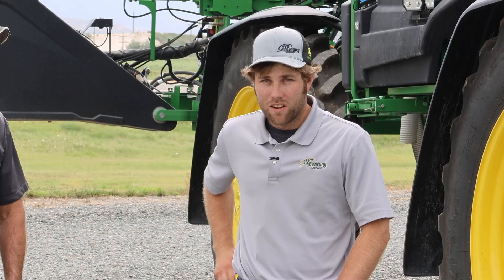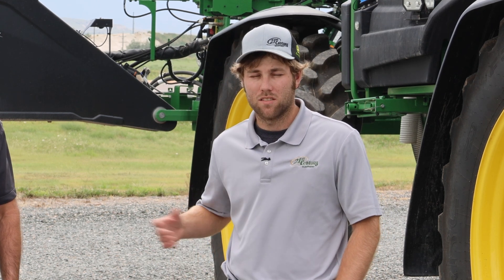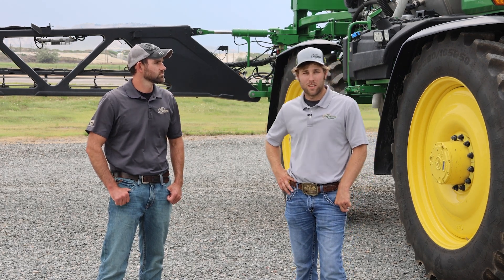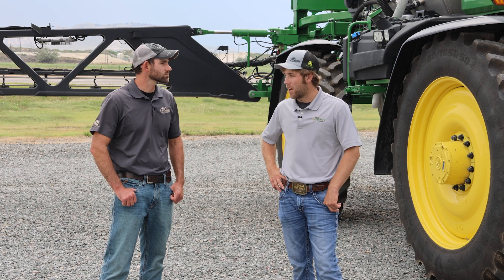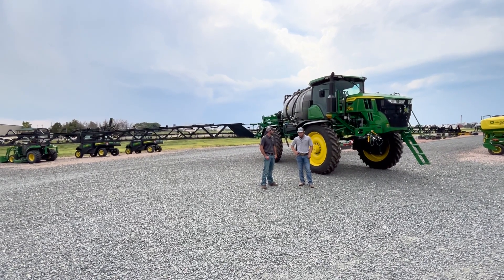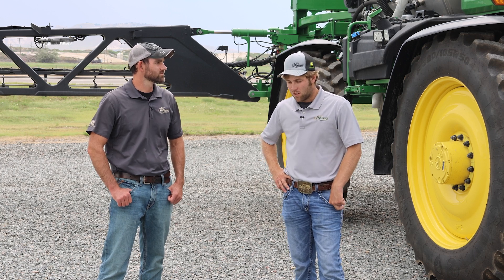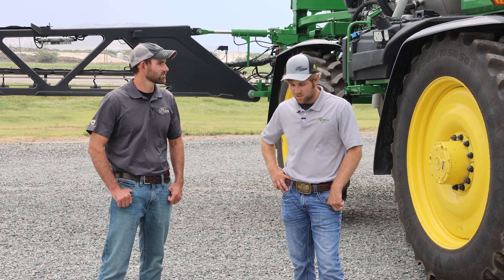We've got quite a few See & Spray Premium machines out this season with more to come - we've done a lot of demos. See & Spray Premium, rather than Ultimate, is that bolt-on precision upgrade kit. We've had a pretty high adoption rate with those units. It's a fairly inexpensive way to get into See & Spray technology, and the nice thing is it retrofits back to 2018 machines. We just did some demos last week and before we were done, a customer was asking how quickly they could get a couple of kits - they're a large dryland farmer and it made almost too much sense to put them on their sprayers to get across their fallow acres.